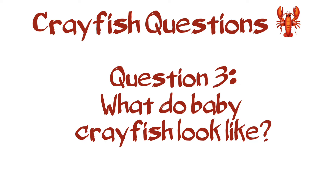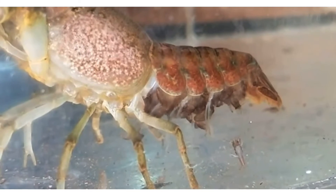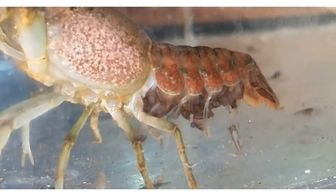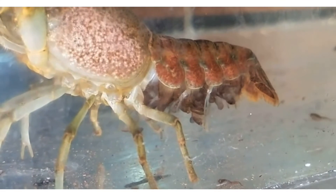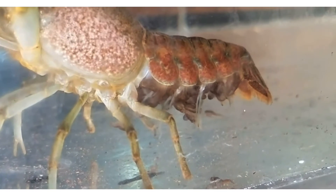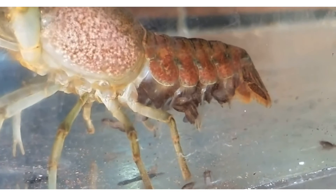Let's look at what baby crayfish look like. Here is a mother crayfish with the baby crayfish underneath her tail. They've hatched, but they're still clinging on to the swimmerettes — the long swimmerettes of the female. Some of them are swimming around. They have the same structures as an adult crayfish, but they continue to molt and grow at a rapid rate. In a few months they'll be adult sized.